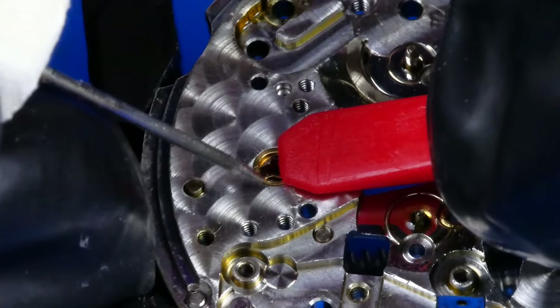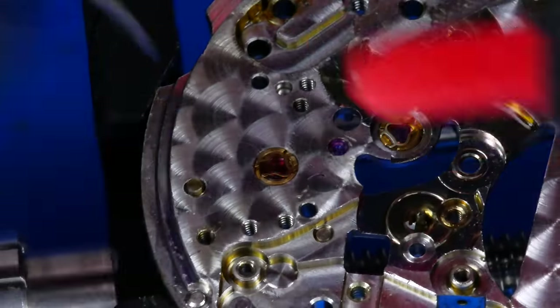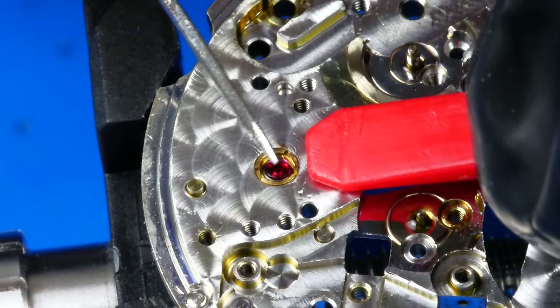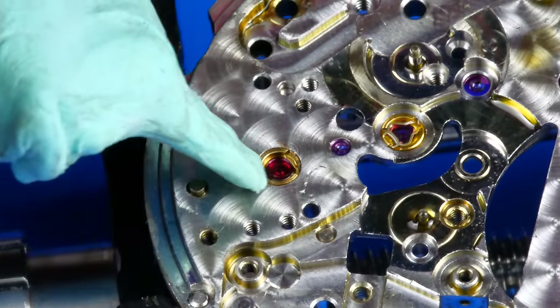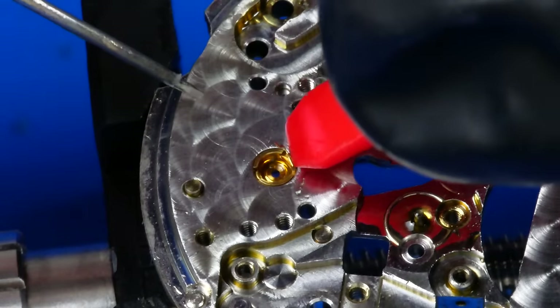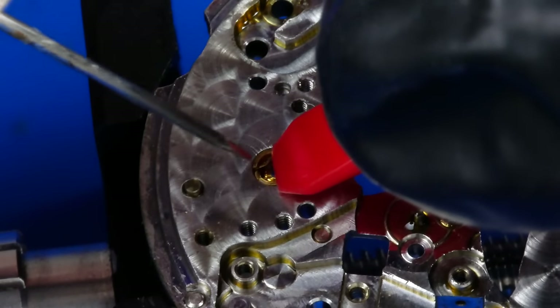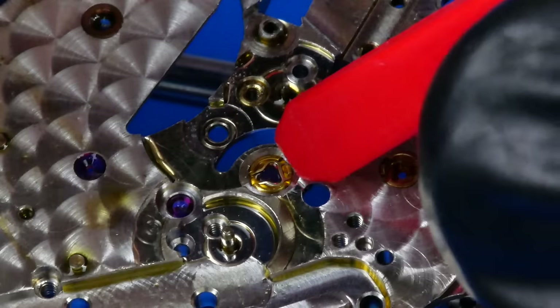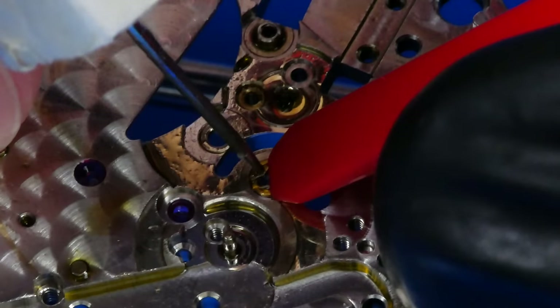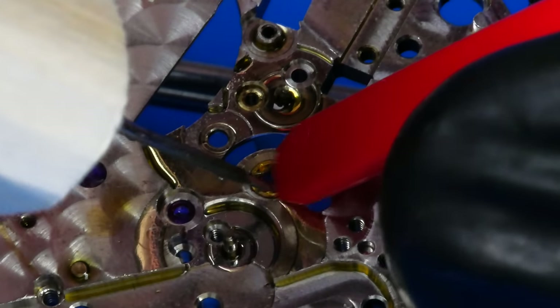I like to separate any shock-protected cap jewels from their respective hole jewels for the cleaning cycle. Doing so allows the cleaning fluid better access through the holes, meaning I'll have a greater chance at cleaning what sludge remains on the surfaces of the synthetic ruby these jewels are made of. The jewels that do have end stones on this movement — both the balance jewels and both the scape wheel jewels — are all shock-protected using the Kif shock protection system.